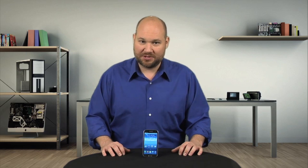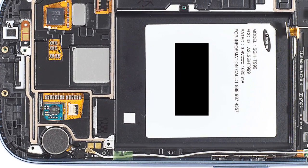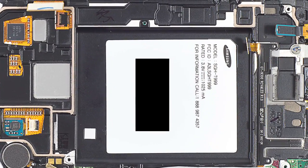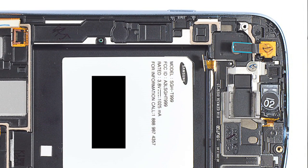Now, if you're wondering why you'd ever need to replace the frame, that brings me to my biggest complaint about the phone's construction. The front panel, display, and frame are all sandwiched together and held in place with extremely strong adhesive. If you crack the display or the front panel, which happens a lot, you'll likely have to replace the whole assembly or just get a new phone.